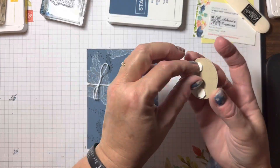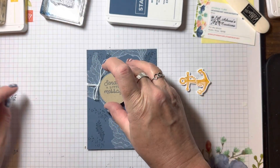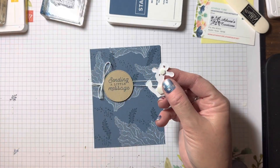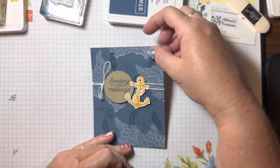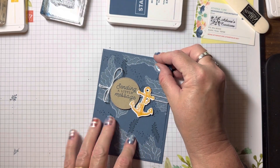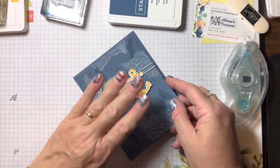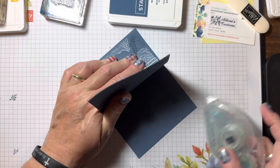Now I'm going to take off the back of the dimensional and set that right on top. We're going to put our anchor down just like that, then bring in the card base — this is going to go right on top. The nice thing about color on color is if it's not perfectly even, unless you get real close and inspect the card you're not going to notice it. I always hold down one side and lift up the other to apply my adhesive — to me that's just a little bit easier.